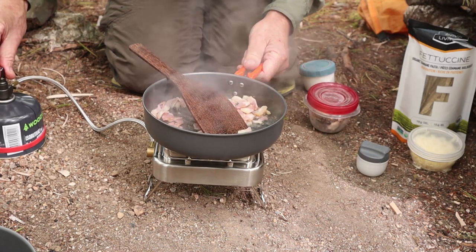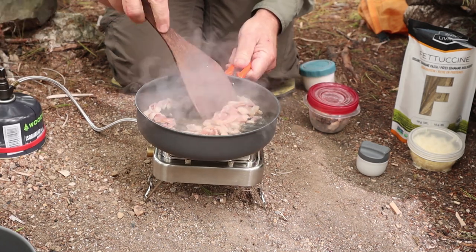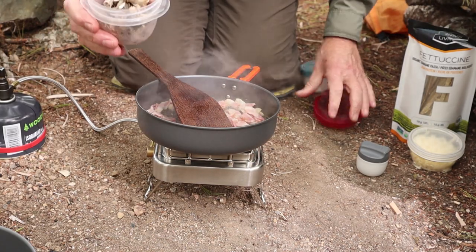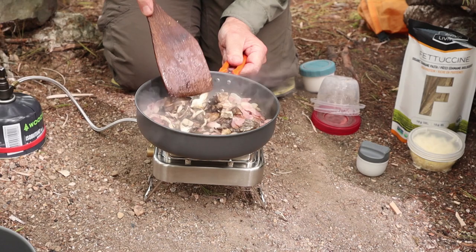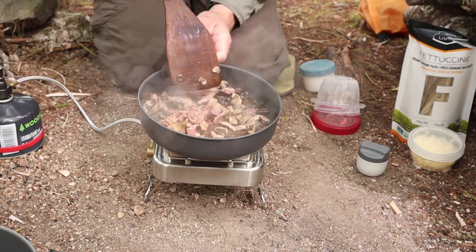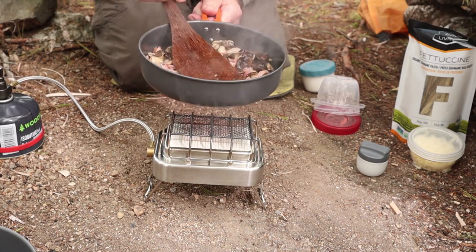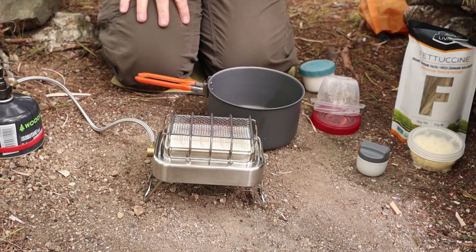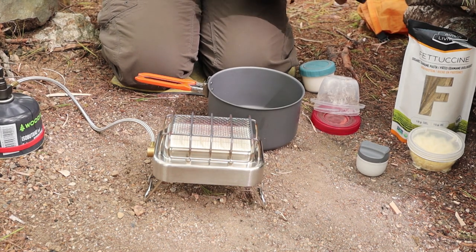I'm going to turn that down just a tiny bit more and add the next ingredient — which is the maitake mushrooms. I'll add those in and fry them for a few minutes. A couple minutes more and my bacon and mushrooms are all cooked up. Now I'm just going to leave them right in the pan and put them aside. I'm going to bring my pot out, but I'm not going to put it on the burner too quickly here, because you have to be paying attention to this next part. This is where the temperature control gets really, really vital.